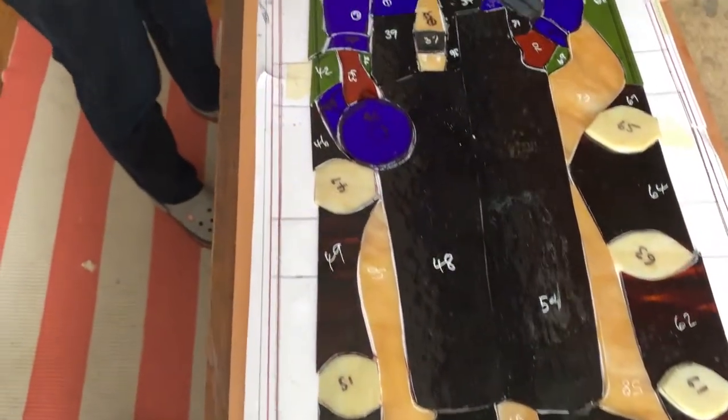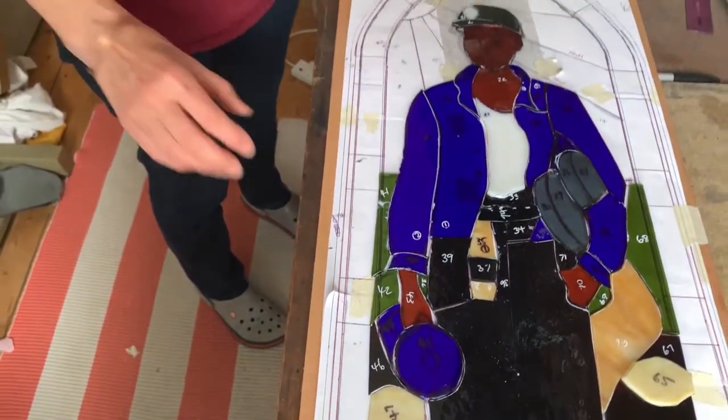So the miner is mostly cut out now, so I'm ready to move on to the next stage which is grinding.